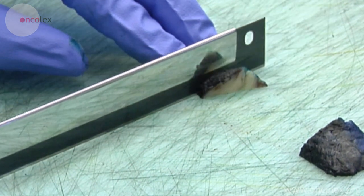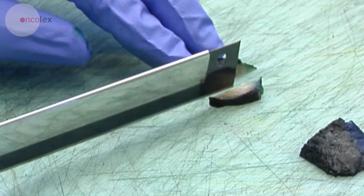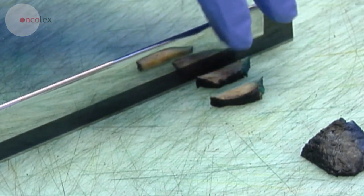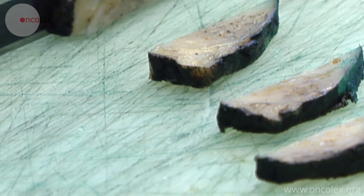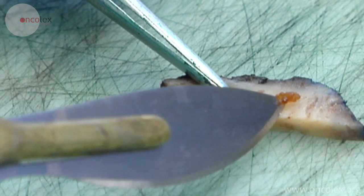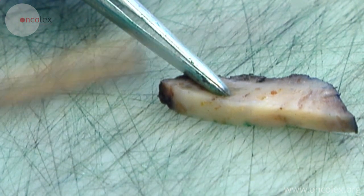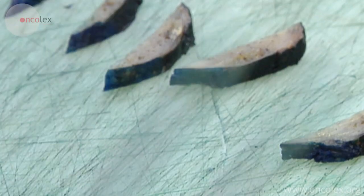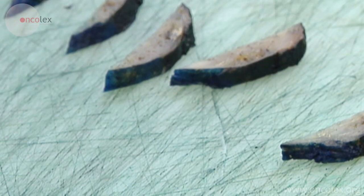Both halves of the apex are cut in sagittal slices, from the central to the lateral part. Any calcium stones in the slices are removed. Each slice is placed in its own labeled container.